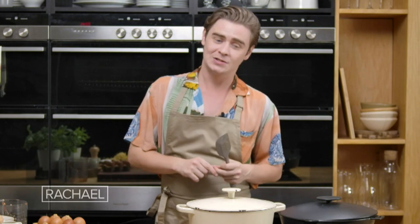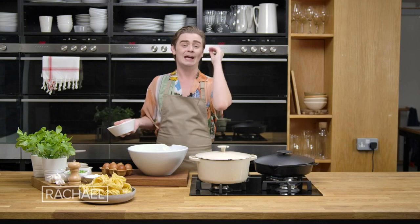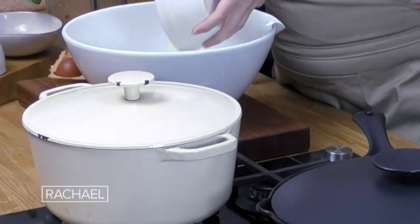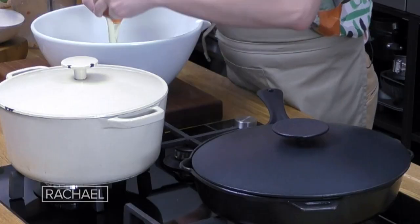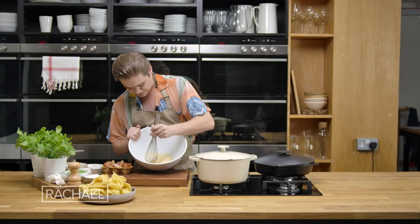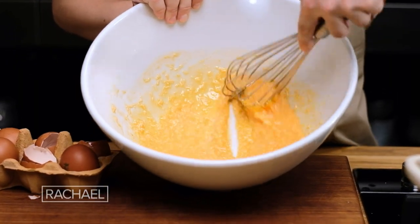Meanwhile, we're going to get on with the parmesan and egg mixture. Umami is super powerful — it knocks on the door of your other receptors on your tongue and says, hey, work a little bit harder, let's get flavour in here. This is such a key element here. We're going to crack in four eggs, and in here you'll see we've got our egg yolks and our parmesan, so we're just going to bring those together to form a very loose sauce.